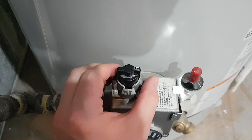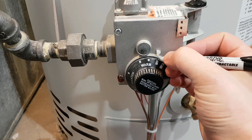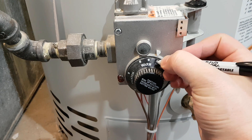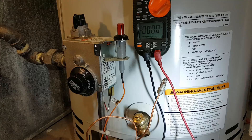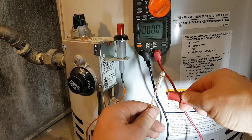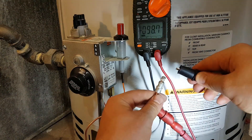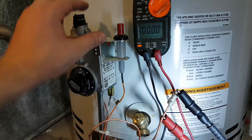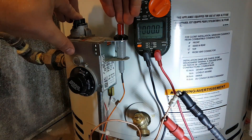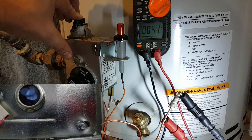Turn your gas control to pilot lighting. Attach the positive lead to the bare copper and the common lead to the end of the thermocouple. Light the pilot and continue to hold it down until the maximum voltage is reached.